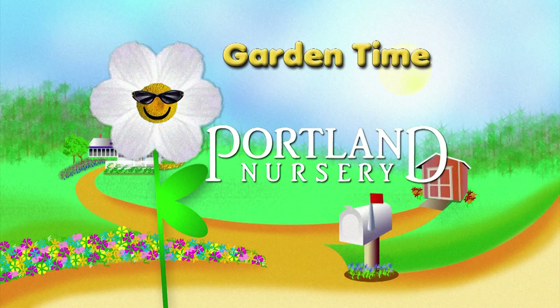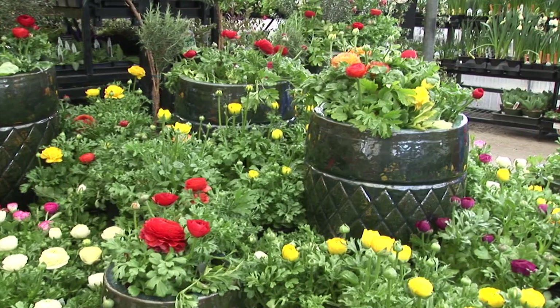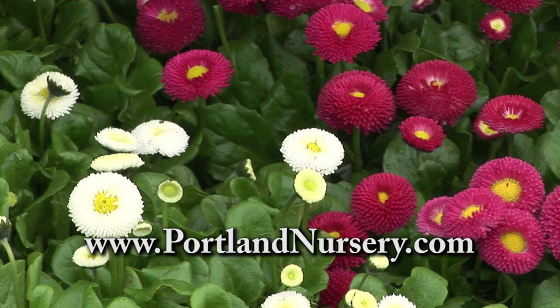Garden Time is brought to you by Portland Nursery, a passion for plants, a nursery for plant people. Gardening makes for wonderful family time — whether it's updating your landscape or planting a veggie garden. At Portland Nursery, our great selection and staff of professionals can help ensure your family's success. Visit PortlandNursery.com for a list of classes, events, or sign up for our newsletter. Portland Nursery — let our family help your family grow, at 50th and Stark or 90th and Division.